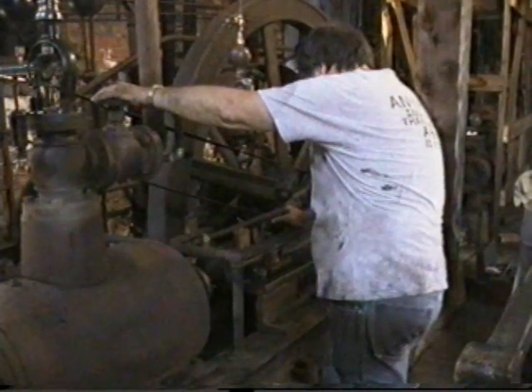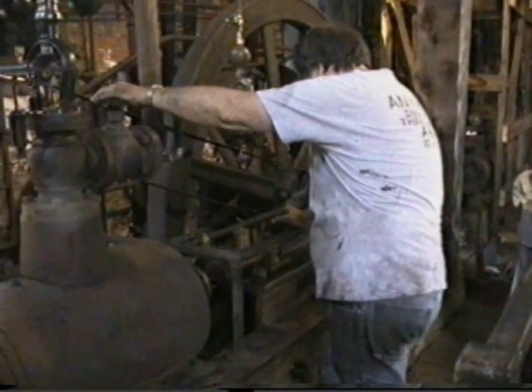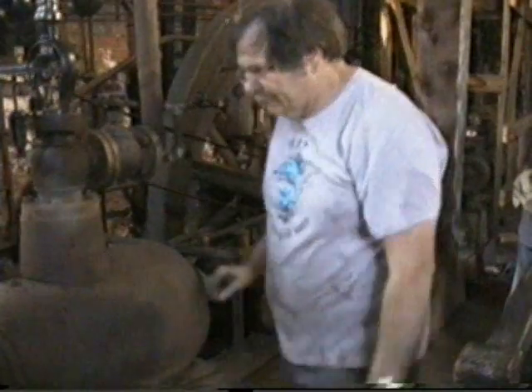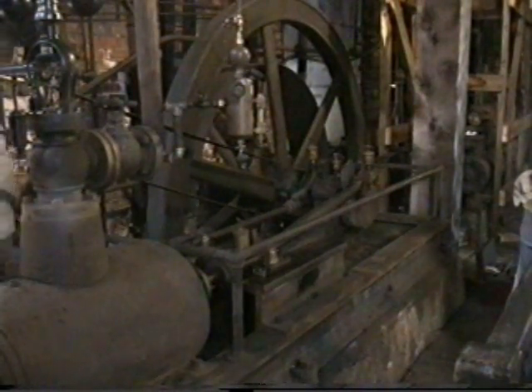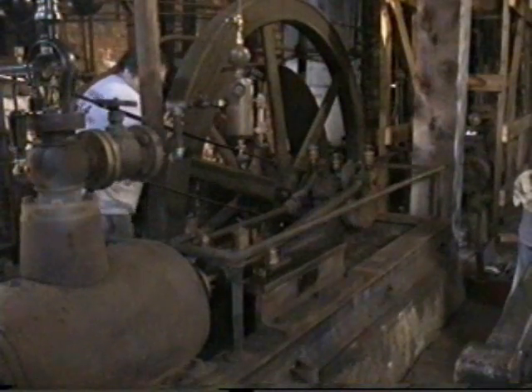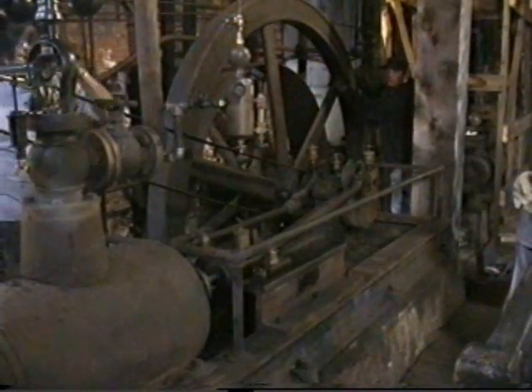I'll open the valve and see if you have enough pressure getting into the engine. You can get a little leakage out of this place. Hey Dave, did you close that valve beside the governor?